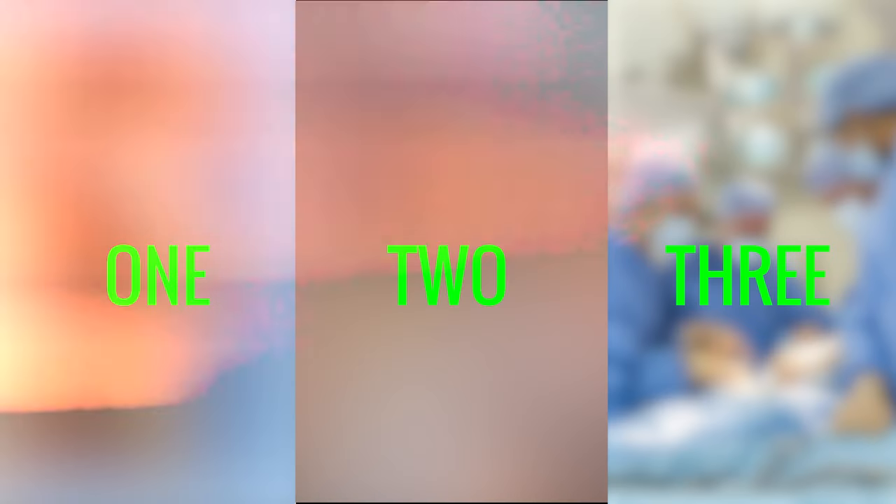Now, before I show you this three-step routine, there are three simple things I need to teach you about disc herniations that are so crucial to your recovery. Do not skip this — this is vital information.